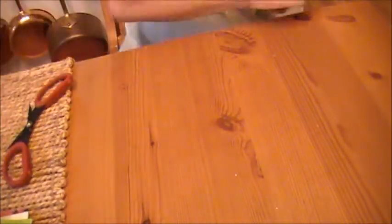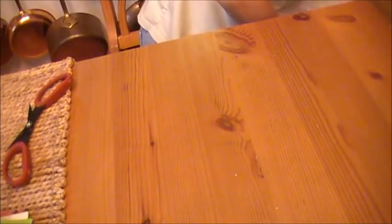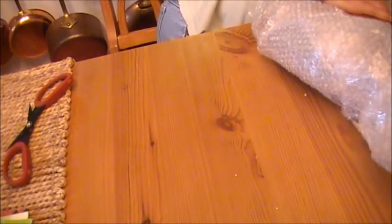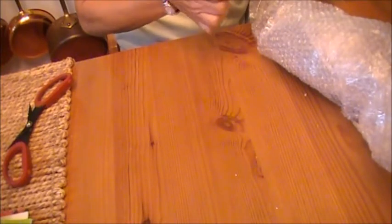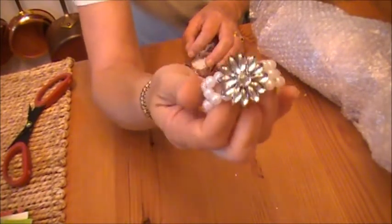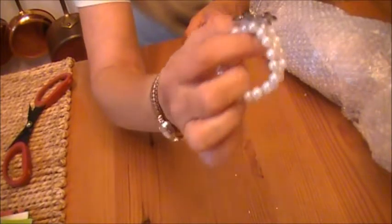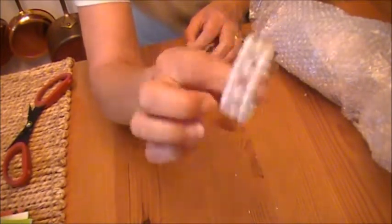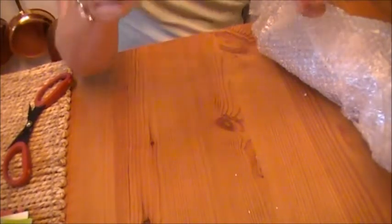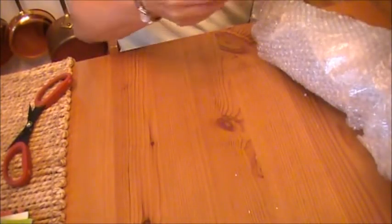Thank you so much. There are some little bits in here — she showed me these on Skype one night. That will be fantastic for breaking apart and using the pieces. Gorgeous flower center there, or just an embellishment. And pearls — pearls are always good. And this looks like a chocolate bar, or maybe not. Look how pretty it's wrapped. Love that ribbon. Got a paper doily.